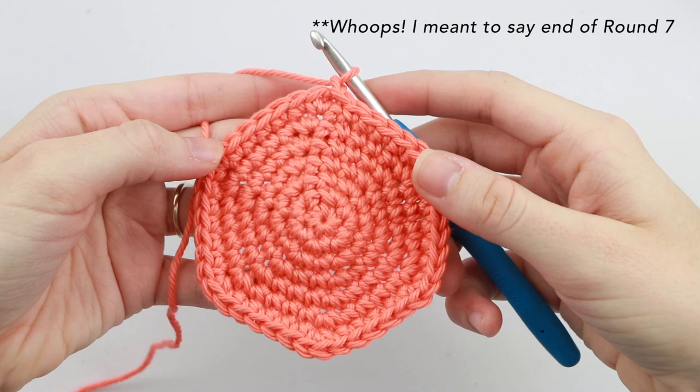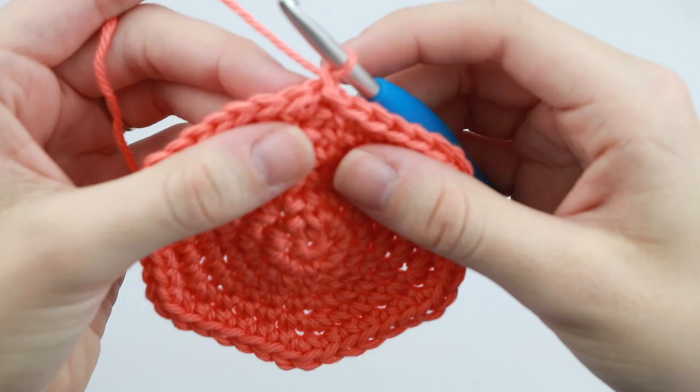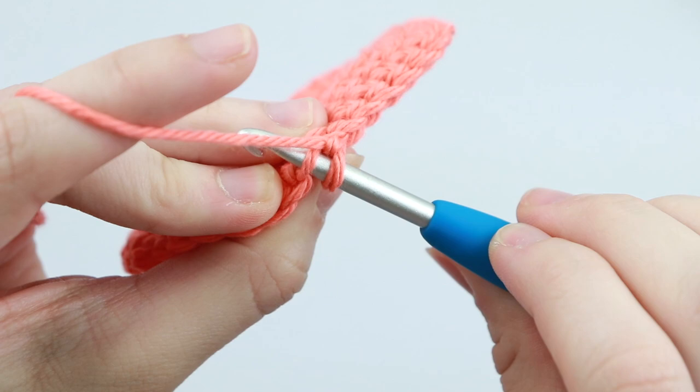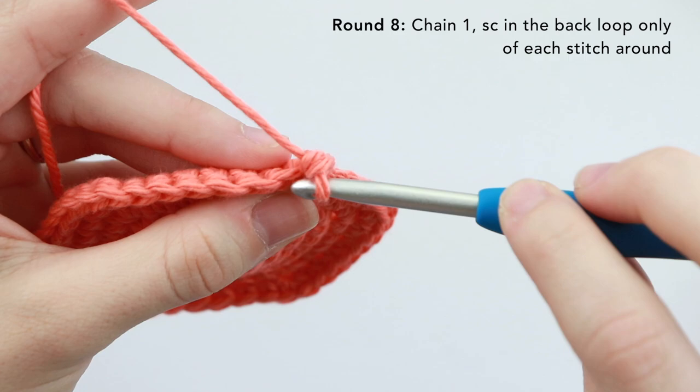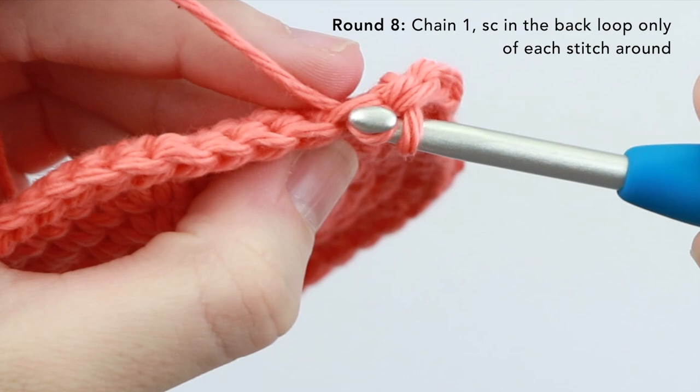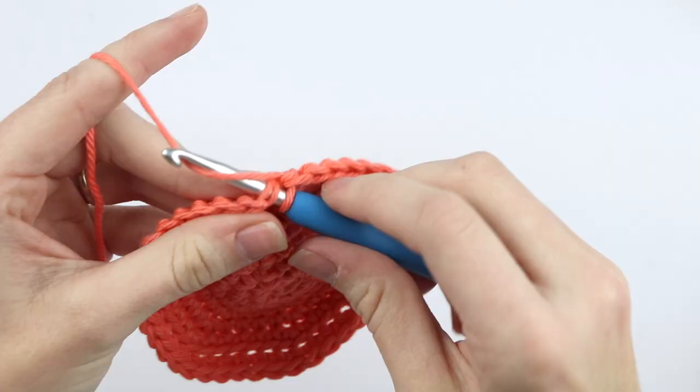Now that we've reached the end of round seven, you now have the base of your pint. For round eight, you're going to chain one and single crochet into the back loop only of each stitch around. Remember that sometimes it's hard to see this first stitch here, so you will be single crocheting into the back loop of that very first stitch, and then in each stitch around. Now at the end of round eight, we're going to slip stitch into that first single crochet of the round, and we're officially working on the sides of our ice cream cozy.